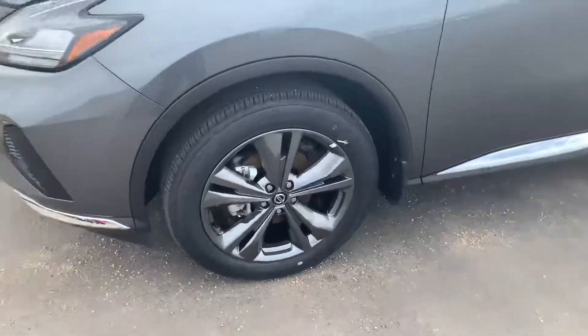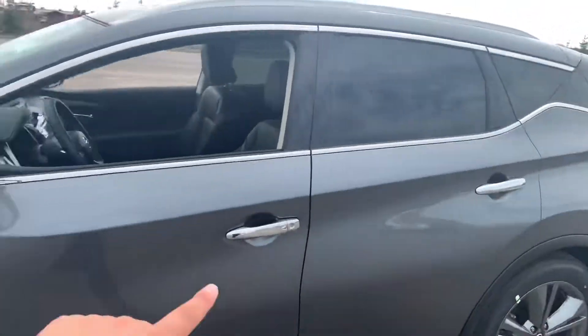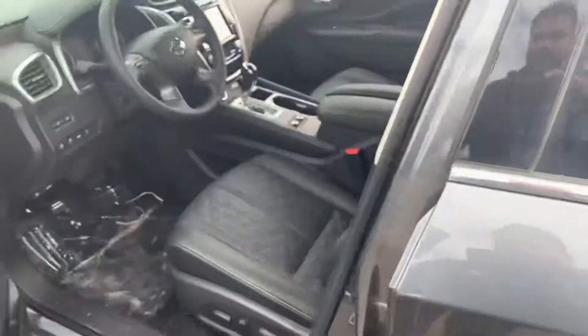20-inch all-season dark aluminum wheels are already there for you, and then of course the chrome highlights running throughout the vehicle, and the classic Murano sweeping line.